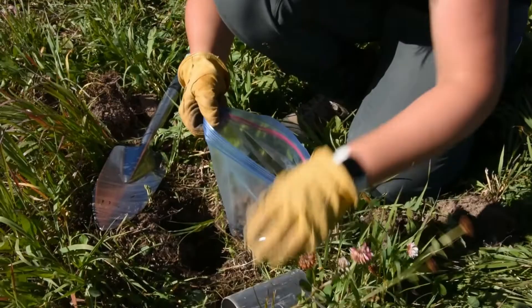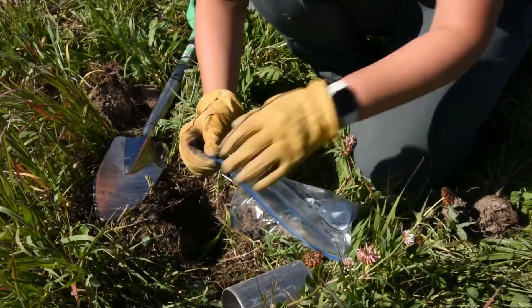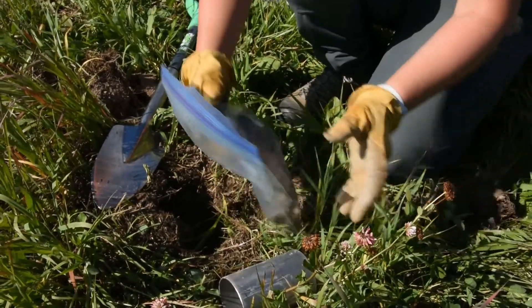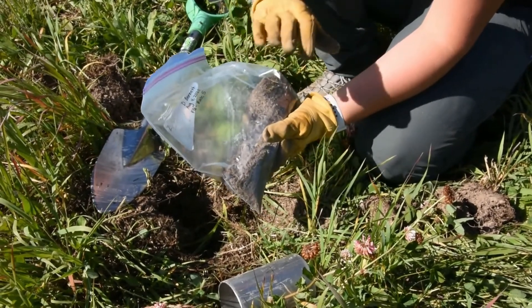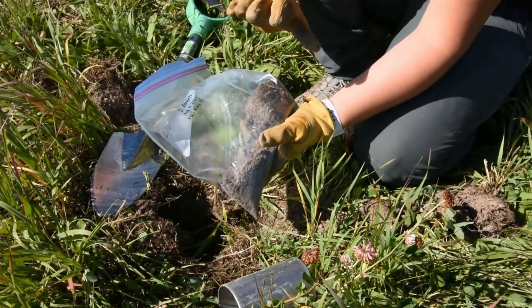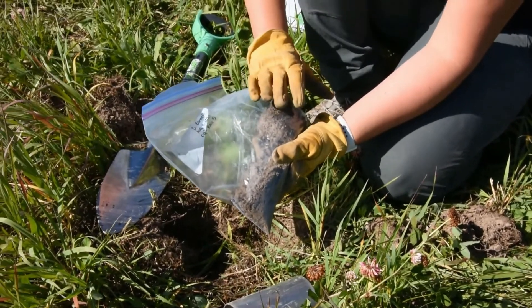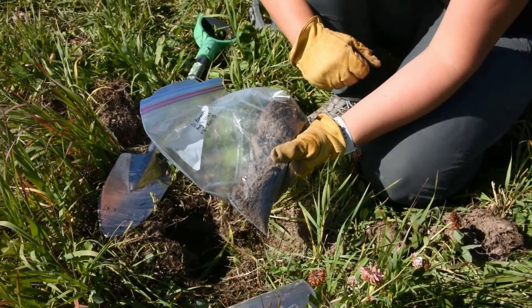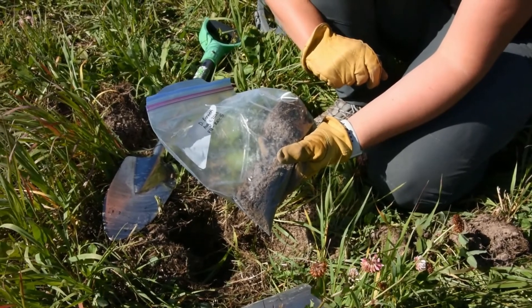Then place it in your Ziploc bag. Once your sample is in the bag, you can take it back to the lab. You'll want to take the weight of it as soon as possible — we want to know what the field wet weight is of your sample, and we'll then walk you through the next steps of calculating your bulk density. You will also use this sample to do your soil aggregate test.